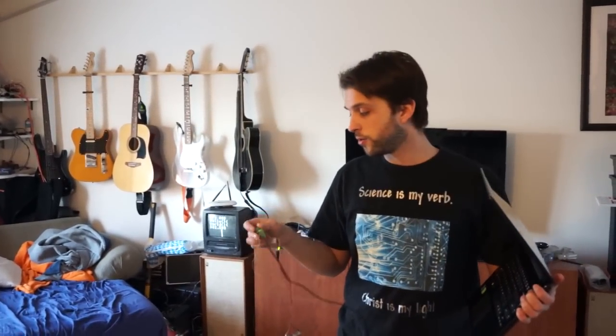That signal is going to be on channel 3 — that's all I can really tune my TV to, because I lost the remote. So in order to encode, or AM modulate, the different things, we can either use one pin, the other pin, both pins, or neither pin.